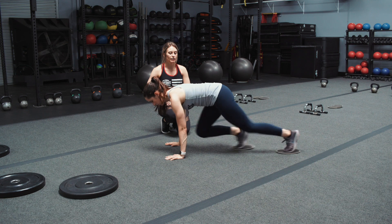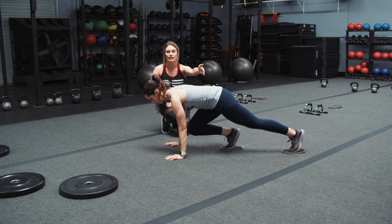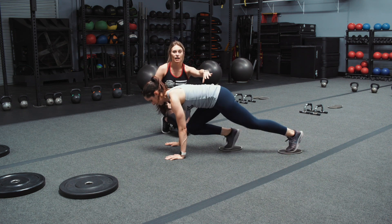So when you're doing it properly, your back is flat and all you're doing is moving your legs forward like this. Notice Alicia's hips are staying in the same spot the entire time.